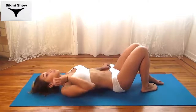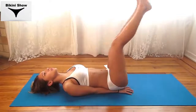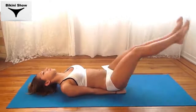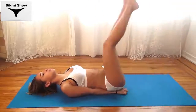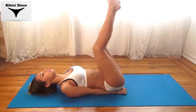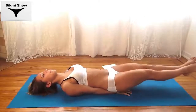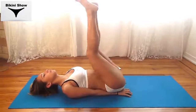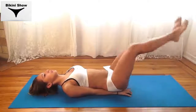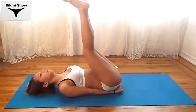For our next exercise, we're going to be doing some leg raises. So you place your hands underneath your hips again. Legs up, lower your legs, come back up — as low as you can. All the way down. Keep going. All right, good — almost done.